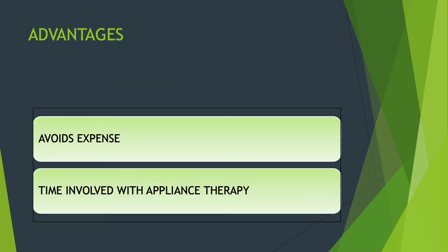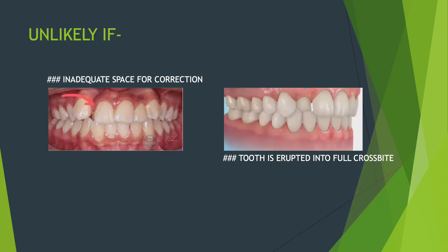The advantages of tongue blade therapy are that it is very inexpensive and correction is attained really quickly if done as advised by your dentist. However, results are unlikely if the tooth in crossbite does not have sufficient space to come out, or when the tooth is completely erupted and is in crossbite — in that case, correction with the tongue blade is very unlikely.